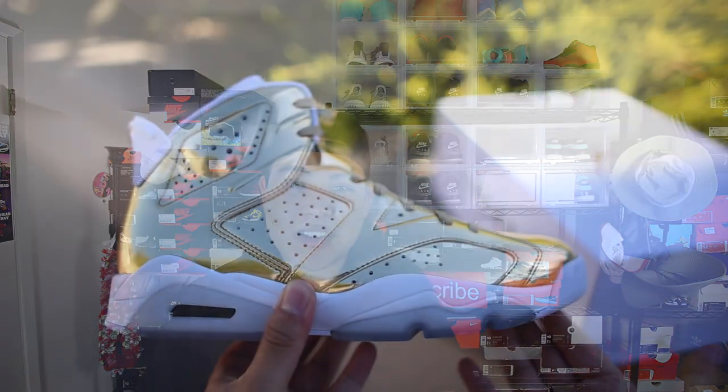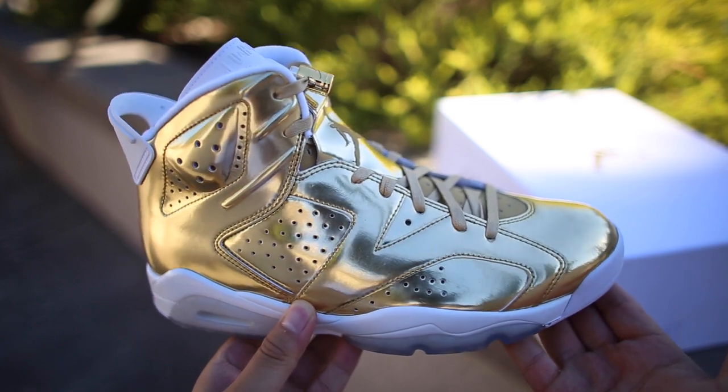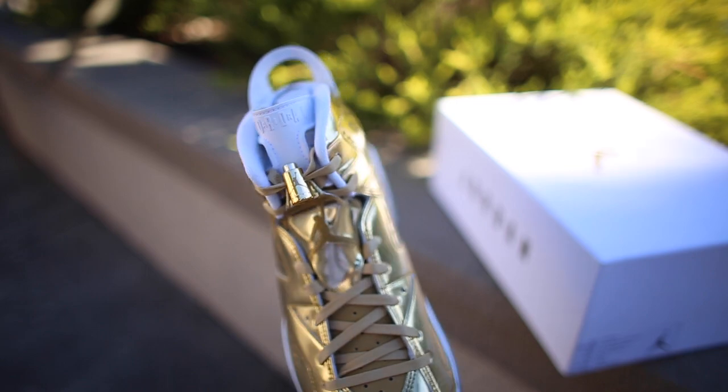The one thing I noticed is Spike Lee's has an icy tongue — this one has a white tongue. Just in case you guys didn't know, these Air Jordan 6s are inspired by MJ's first NBA title from 25 years ago, which is 1991. That's why you see it on the hoodie right here. They sent this over too because they felt like it would fit the video. So thank you Jordan Brand for this hoodie — feeling fresh.